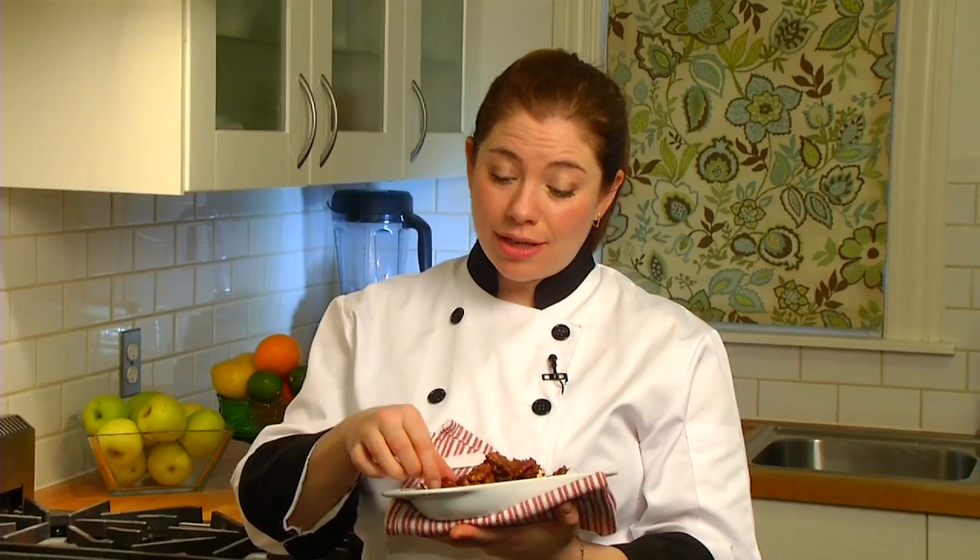Egg white is the secret to an extra crunchy coating on these nuts. These nuts are excellent as a salad topper, as a hostess gift, or to put out when your friends come over.